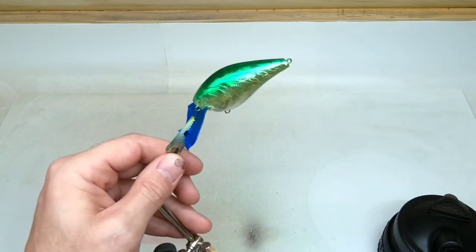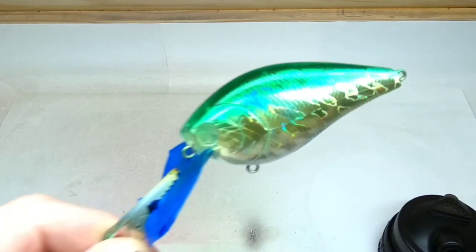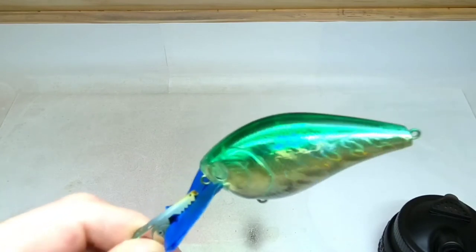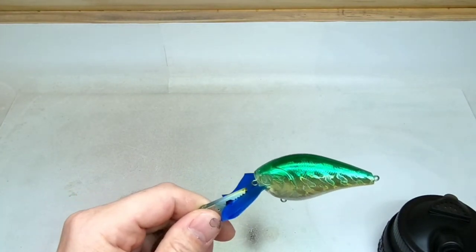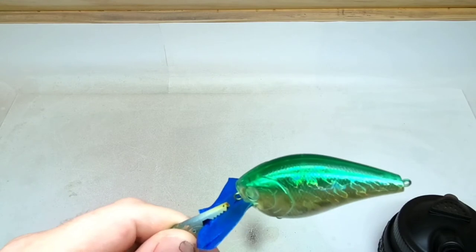On to the next step. Next color is a candy black and we're just going to try to keep it around that first line on the cheek, and from that point towards the nose darken it up a little bit. I don't know how else I'm going to be able to do it with the camera right here, so we'll see what I can do.